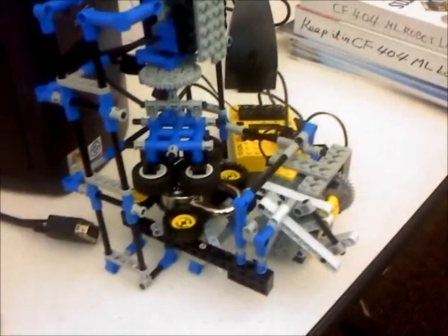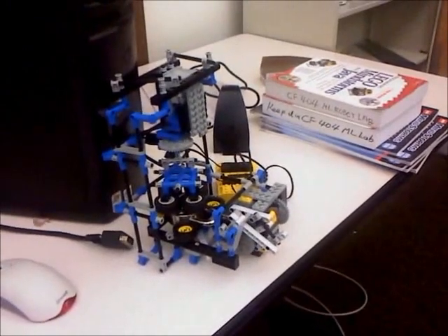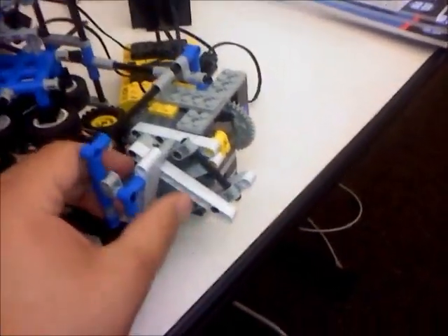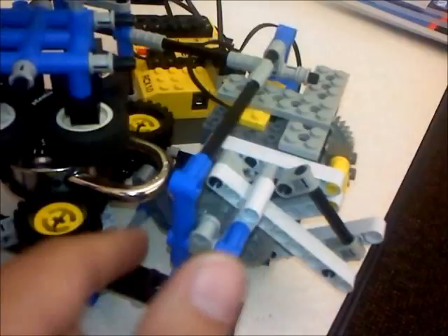This is the new version of the combination lock cracking robot. I've made some changes because the old one didn't work right. The first major change is this down here — we've got a new shackle opening device. The old one just didn't work, so I had to reinforce the whole unit.